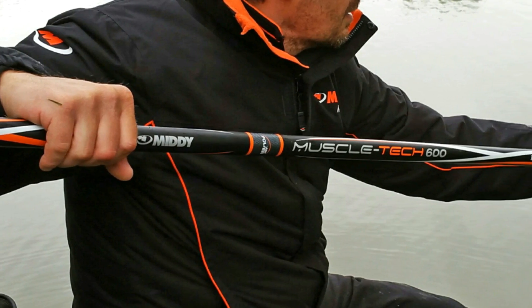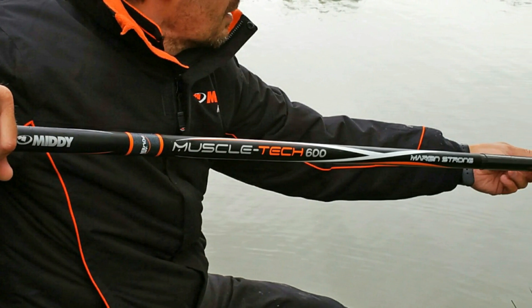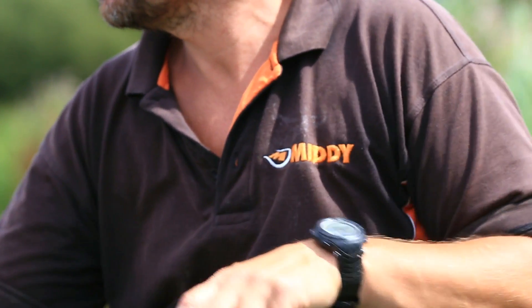Last year, Midi proudly launched the slimmest, strongest 6-metre pole ever made in the MuscleTech 600. This year, you can now get your hands on this new 11.5-metre version.